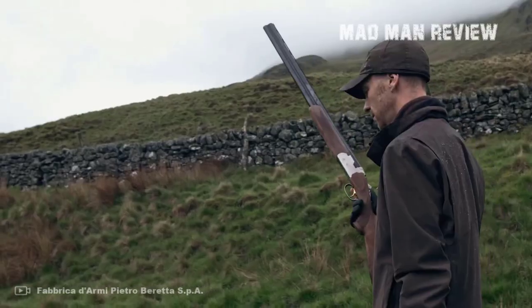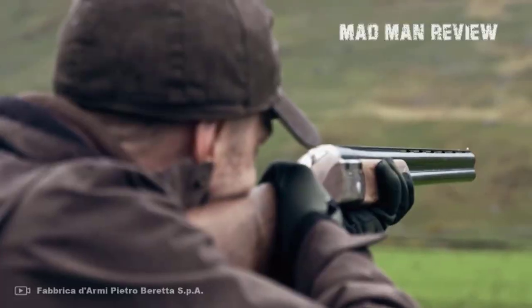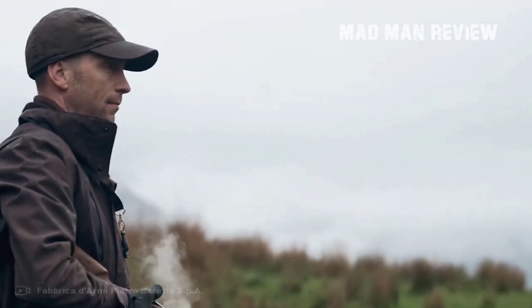We all see the elephant in the room. 12 gauge shotguns have overtaken 28 gauges a long time ago, and there are good reasons for that.